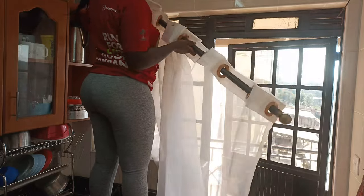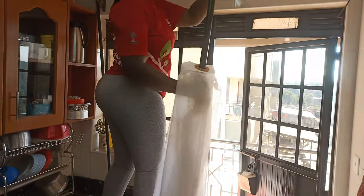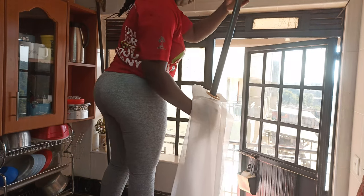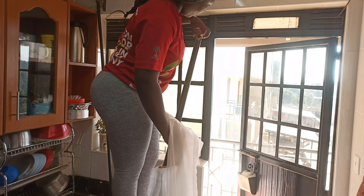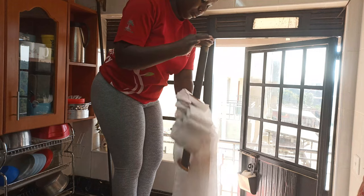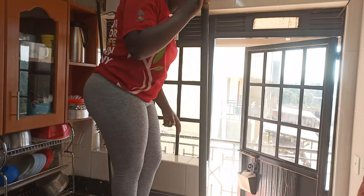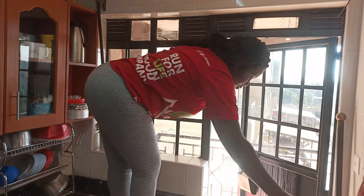We are going to start by removing the curtains because they were really dirty. On this side we have a lot of dust coming from the road, so my kitchen curtains tend to get really dirty. We're going to remove them, then clean them — I'm going to put them in the machine so that while I'm doing other things they are drying, and then by the end of the day we are going to put them back.